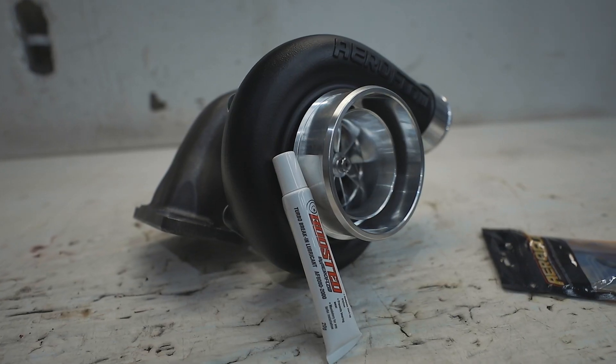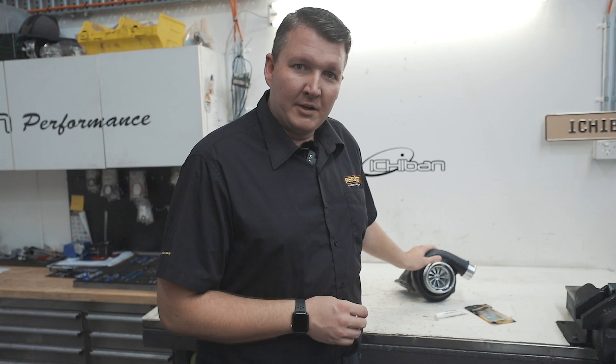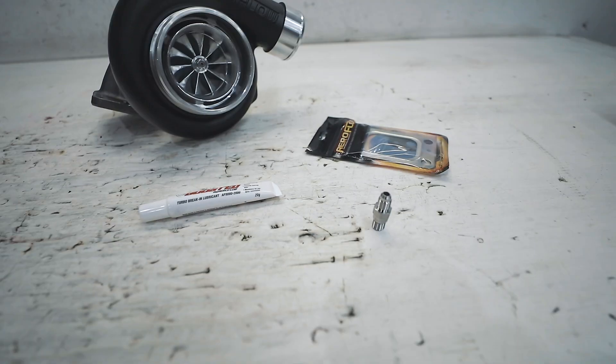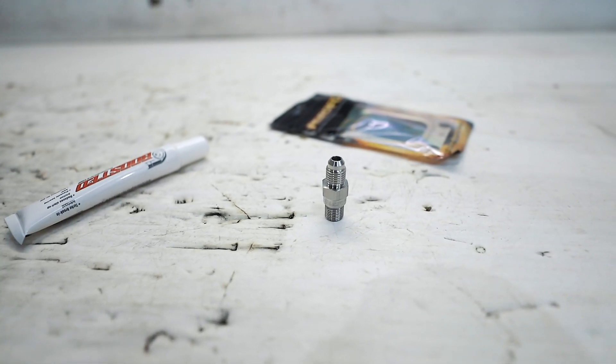Here's an important tech tip for the ball bearing Boosted by Aeroflow turbochargers — remember the ball bearing part. Every time you fit a new Boosted by Aeroflow turbocharger, you must install this oil restrictor fitting. Unlike other popular brands, it's not fitted in the core as it comes from the factory. This is crucial for maintaining your warranty and the correct performance of the turbocharger.